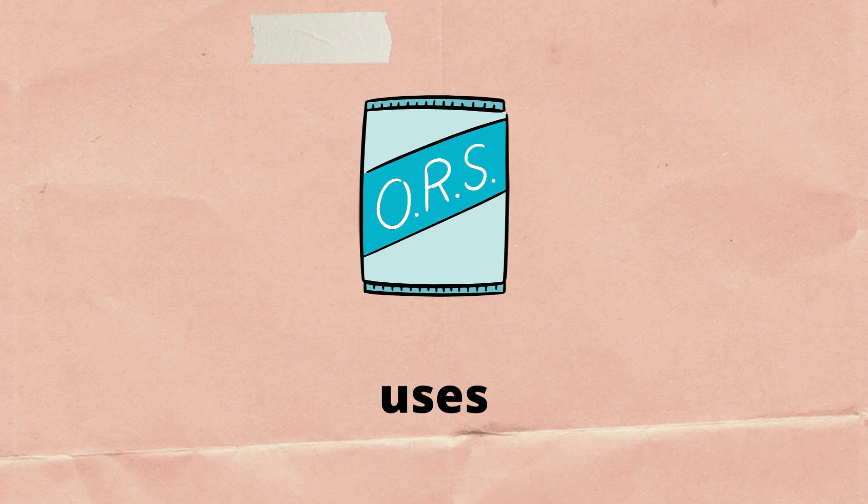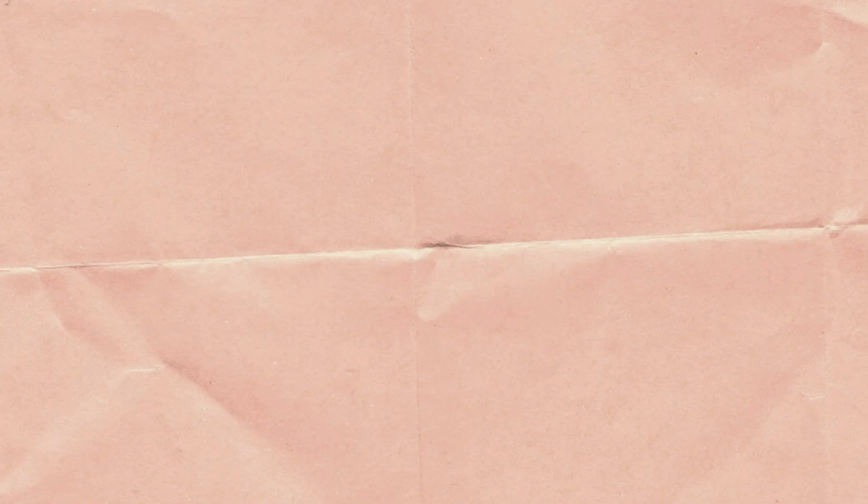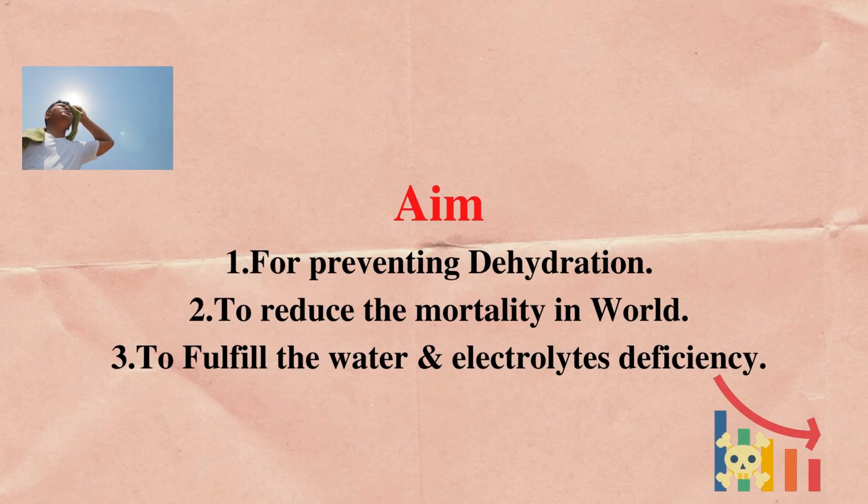Next are the uses of ORS: number 1 is diarrhea, number 2 is hypercalcemia, number 3 is cirrhosis, number 4 is hepatitis, number 5 is decreased urine output, number 6 is deficiency of potassium, number 7 is liver diseases, number 8 is excessive urinary acidity.